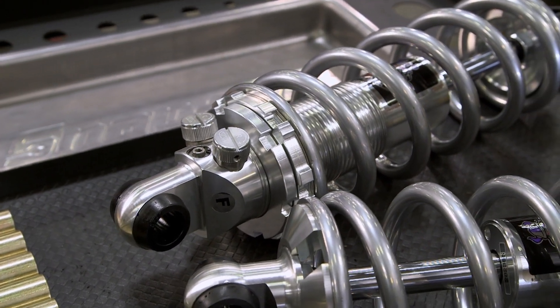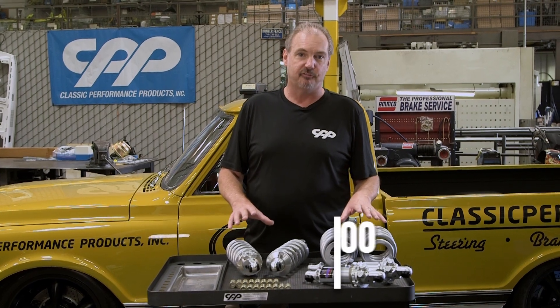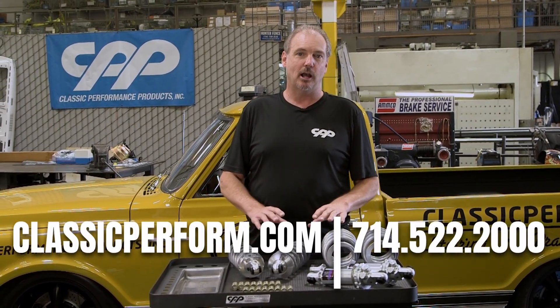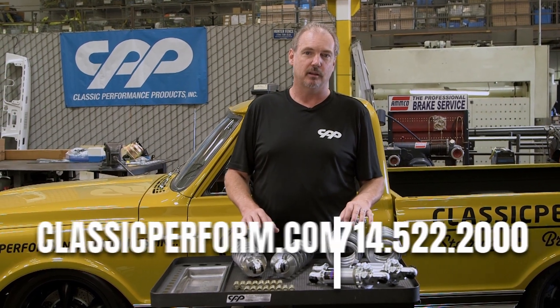If you have any more questions or want to get a set of these for yourself, you can give us a call at 714-522-2000 or visit us on the web at classicperform.com.